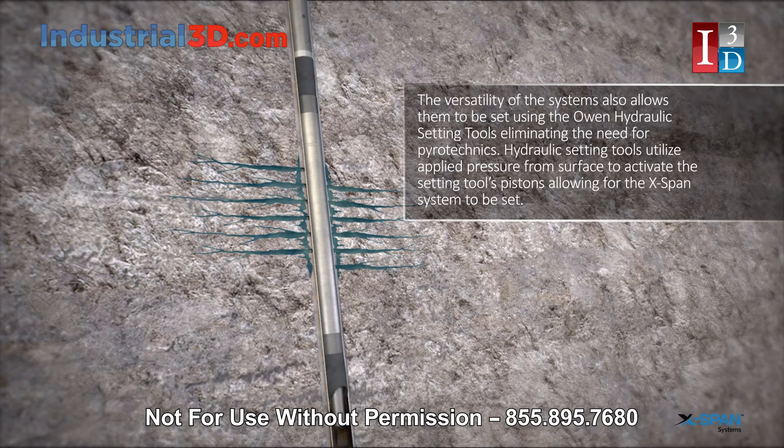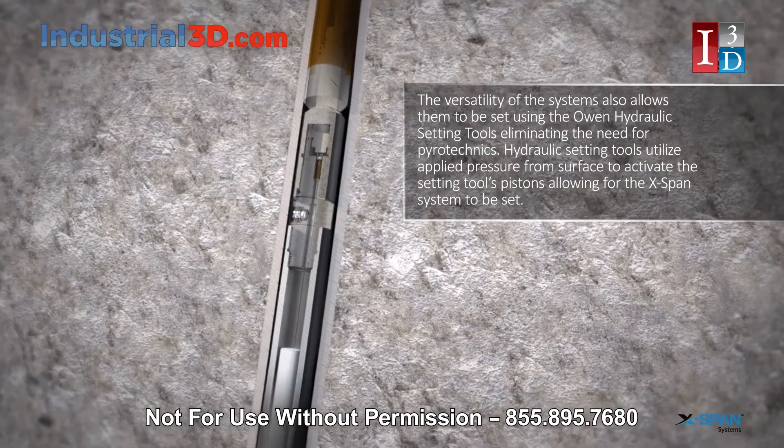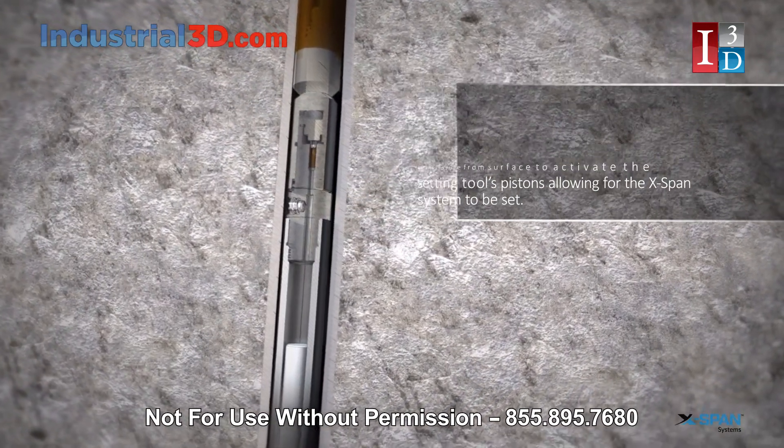Hydraulic Setting Tools utilize applied pressure from surface to activate the setting tool's pistons, allowing for the X-Span system to be set.